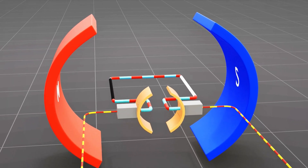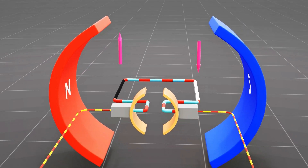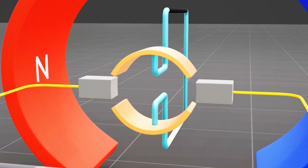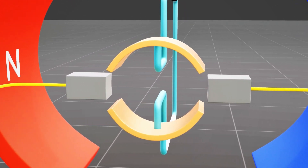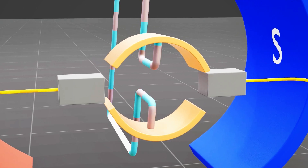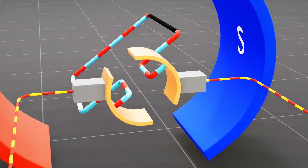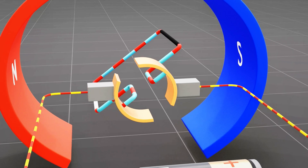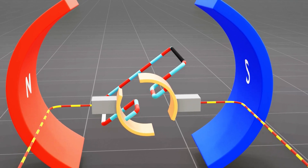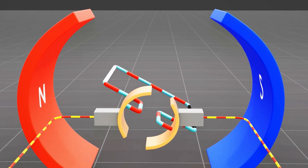Using the right-hand rule for the motor effect, we can see that the black segment of the coil experiences an upward force and the white segment experiences a downward force, resulting in clockwise rotational motion. When the coil reaches the vertical position, both brushes come opposite to the gap between the commutator segments. The circuit breaks momentarily and no charge flows. However, the coil's inertia keeps it rotating until the brushes make contact again, this time with the other half of the ring. This reverses the direction of the electric current through the coil. Using the right-hand rule, we can see that now the black segment experiences a downward force and the white segment experiences an upward force, which results in clockwise rotational motion.